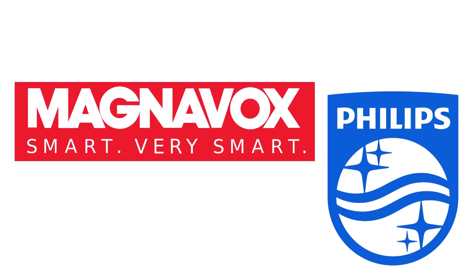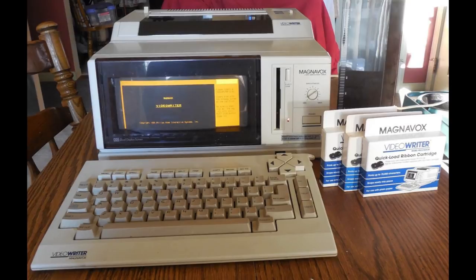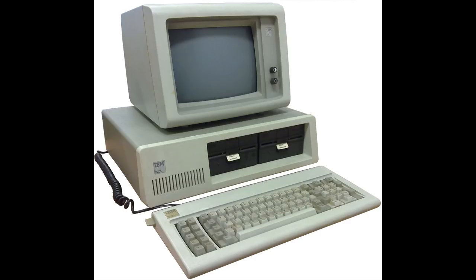Magnavox was at the time and still is a subsidiary of Philips, and apparently some of these also come Philips-branded. At first I thought the Video Writer was a video editing thing, but as it turns out it's a word processing machine — a computer dedicated to typing basically — which could be made much cheaper than the expensive personal computers by IBM, for example, which could do a lot more.